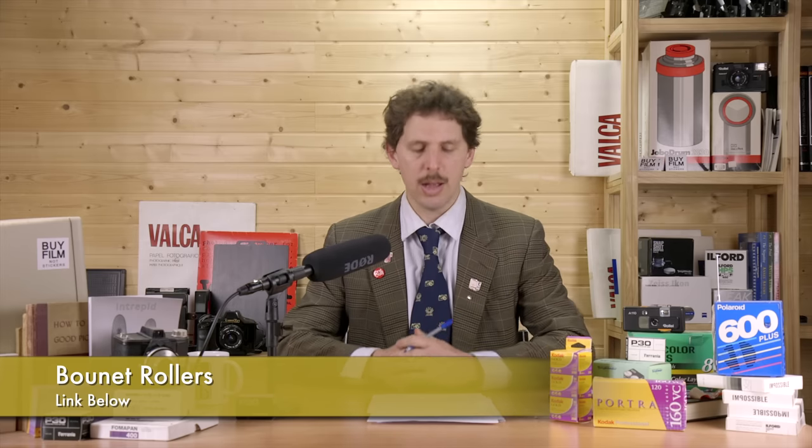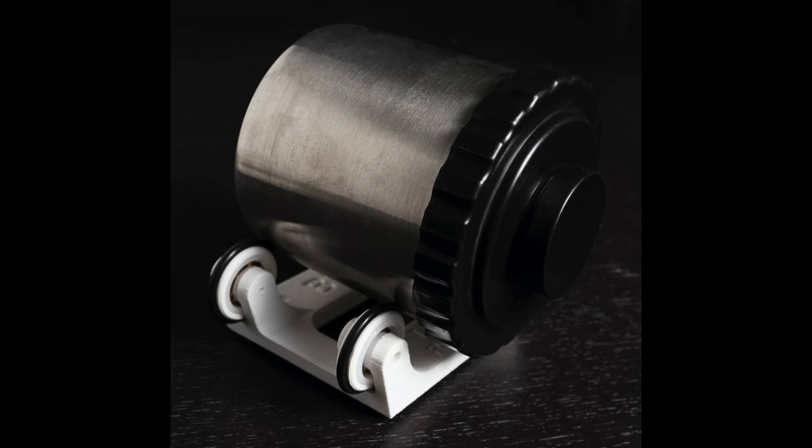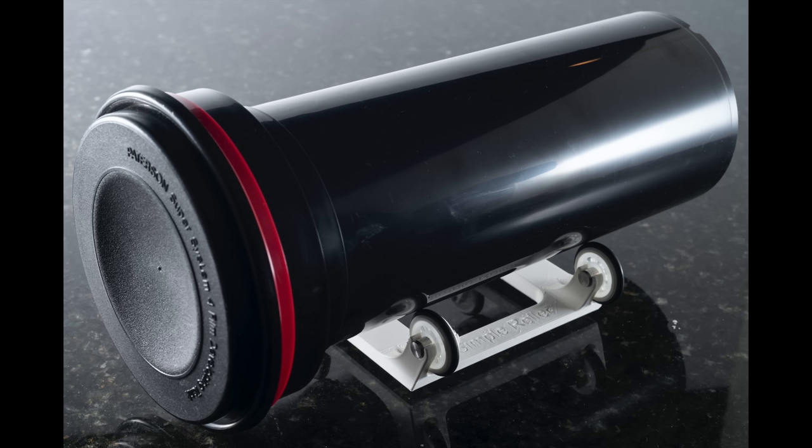From Bonet Photography — he makes a little film processor which is sold out, and the new version is coming soon but not out yet. He's made rollers to spin your film development tank by hand, available in small and large sizes for small tanks and bigger tanks. They're very inexpensive at $25 for the small and $35 for the bigger one. They use glass and plastic bearings so they won't rust — you can use them with a water bath for pretty much any developing, including 4x5.